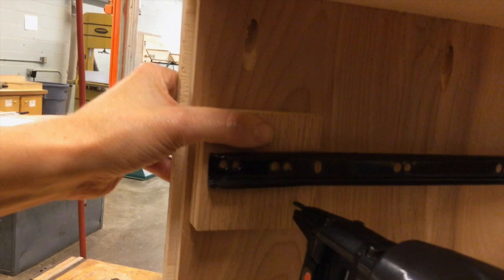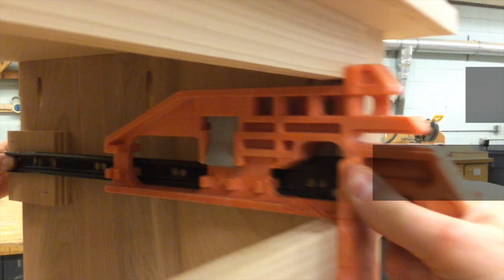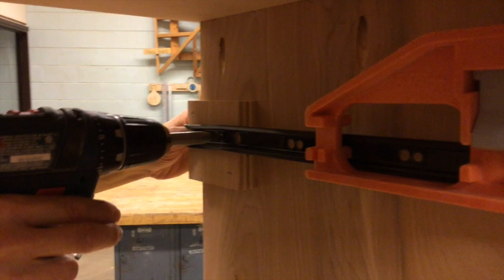Now that the front of the slides are attached, it's time to attach the back. A couple of scrap pieces of three-quarter inch plywood and some staples will fill the gap between the face frame and the case so that we can attach the back of the slide. With the jig holding your slide straight, repeat the same steps — use your centering bit or VIX bit to drill a pilot hole, then attach the back of the slide to the filler block.